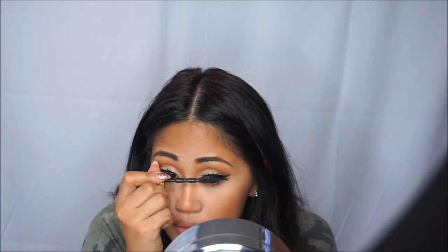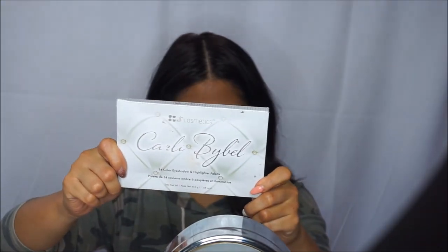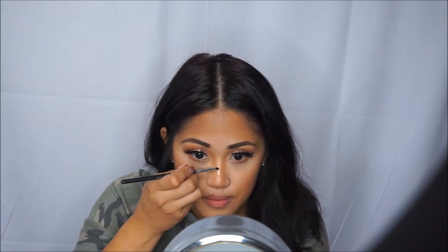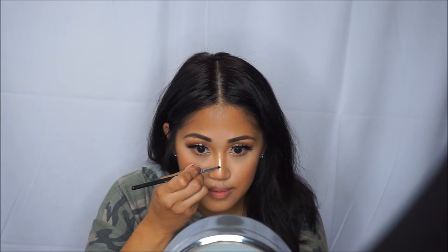For mascara, I'll be using the Maybelline New York Colossal Big Shot and I'll put that all over my bottom lower lashes and my top lashes. Now for highlighting, I love using the Carly Babel palette. Look at how amazing that eyeshadow color looks as a highlight — that's amazing! The palette is very inexpensive too. Also go in with that color on your inner corner.